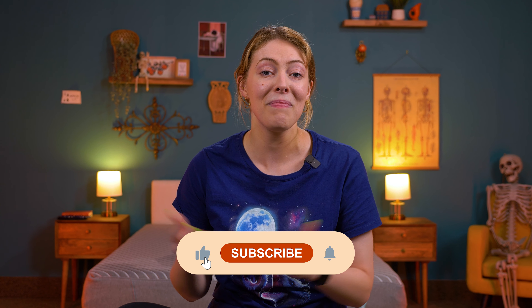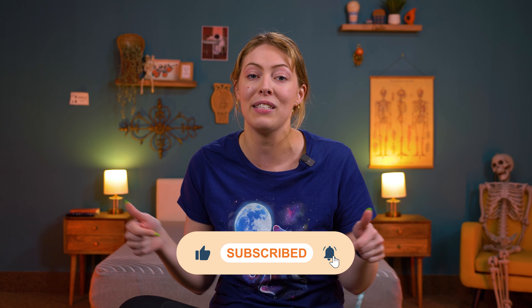If your pillow is still looking rough and feeling even worse, it may be time to replace it. If you need recommendations, head over to our YouTube channel for the best pillows review. If you have any questions, please leave us a comment — thanks so much for watching and we'll see you next time.